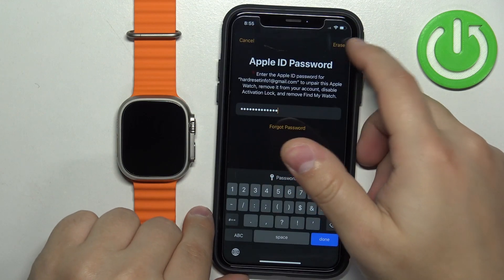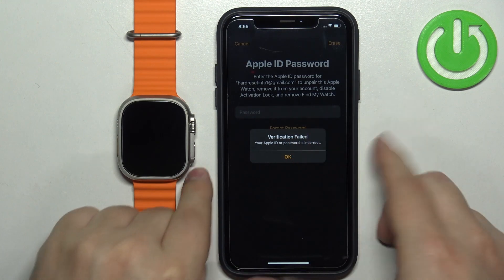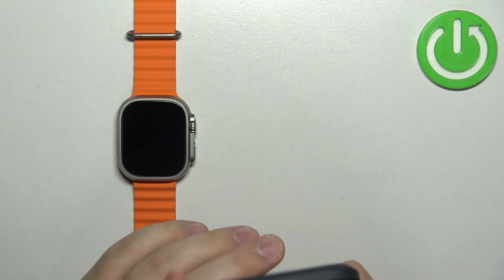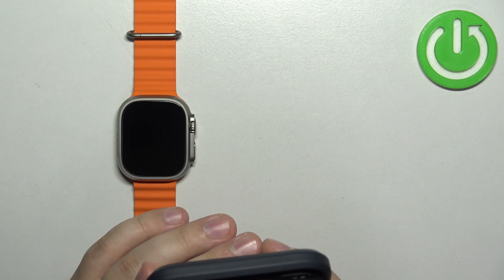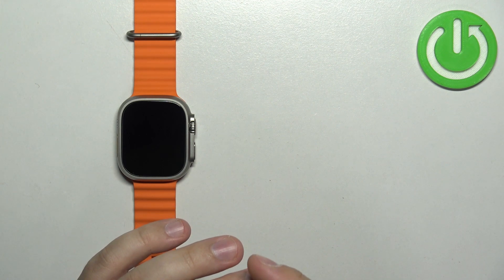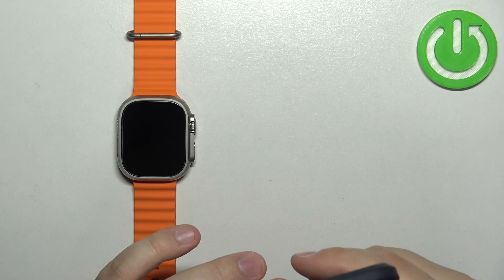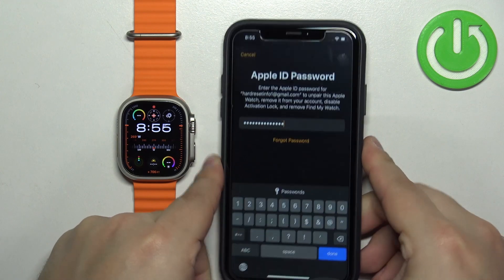Give me a couple of seconds — I'll enter the password. I must have entered the password wrong, so let me try again. Okay, this time it should be fine. Then tap on 'Erase' to confirm.